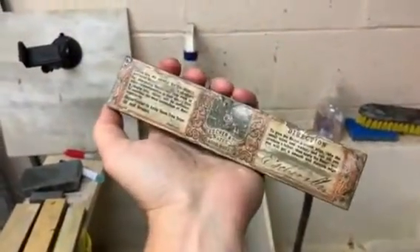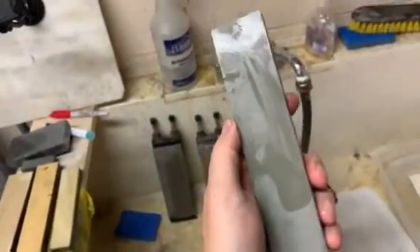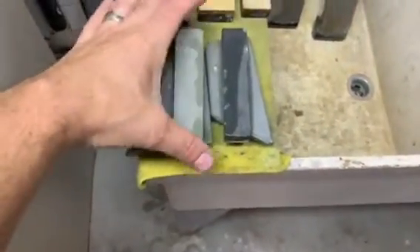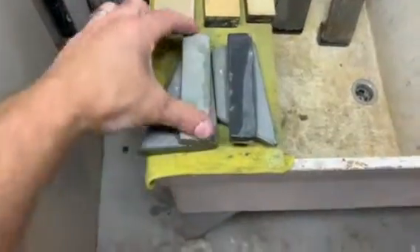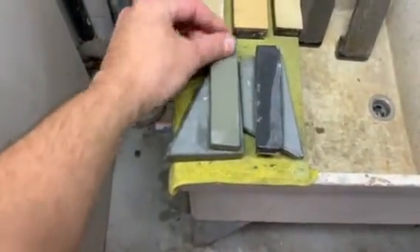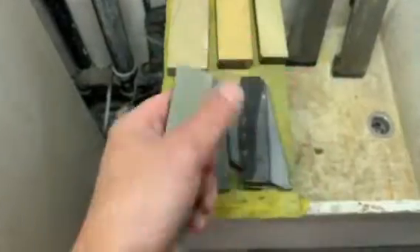Up here I have my Escher, with the label intact — a cool stone. I get fantastic edges off of that stone. I have a couple of other Thuringians here as well. This little green Thuringian bout gets excellent edges — really, really good.